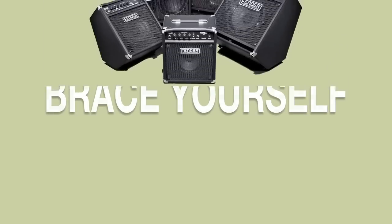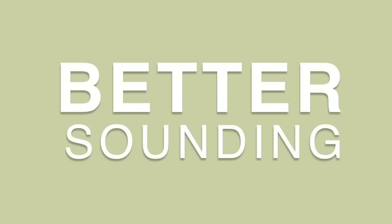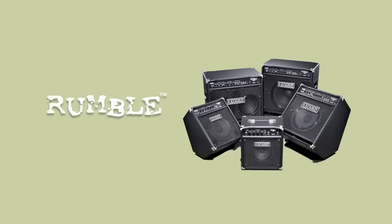Brace yourself. The new Rumble Bass Series — tougher, louder, better sounding bass amps from the one that started it all. With five combos to choose from, there's sure to be a Rumble for you.